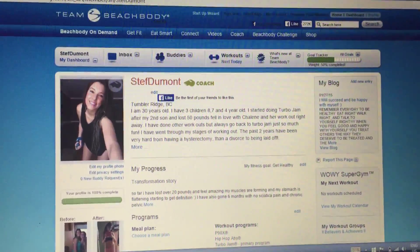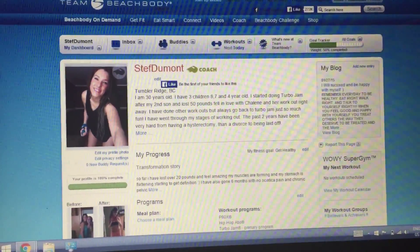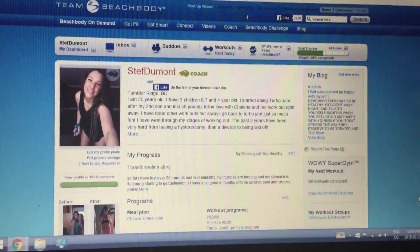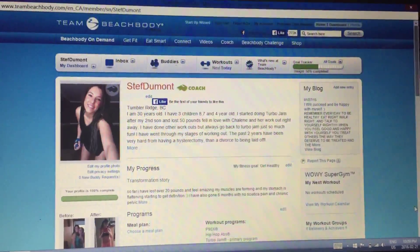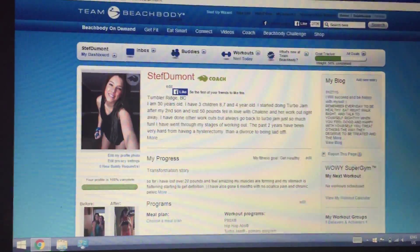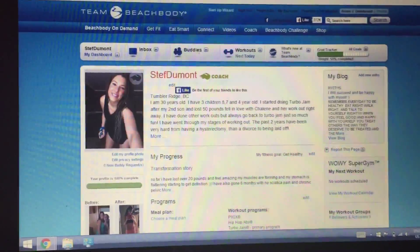Hello everybody, welcome to Stephanie Emily Fitness Challenge Group. I just want to make sure that if your packages are not in and for the day one workout, that you can go on to your site.